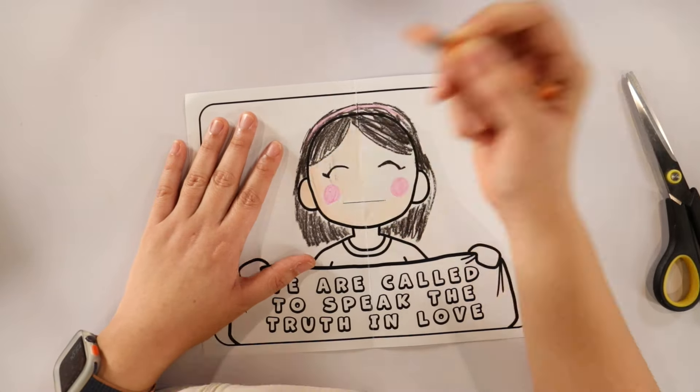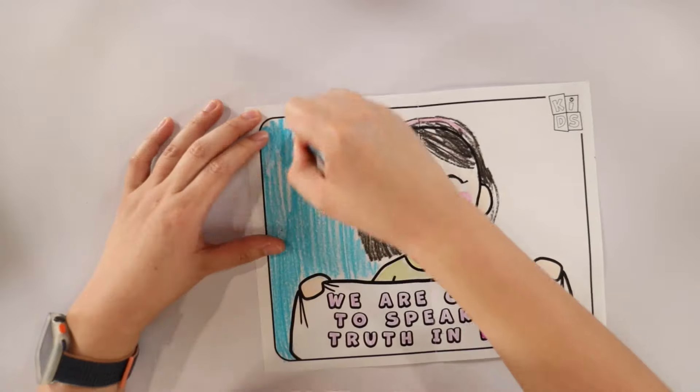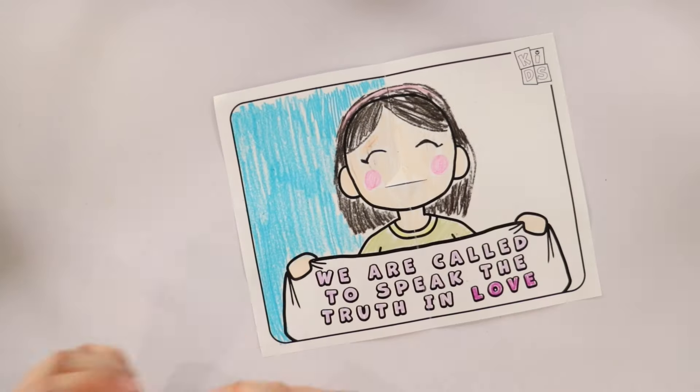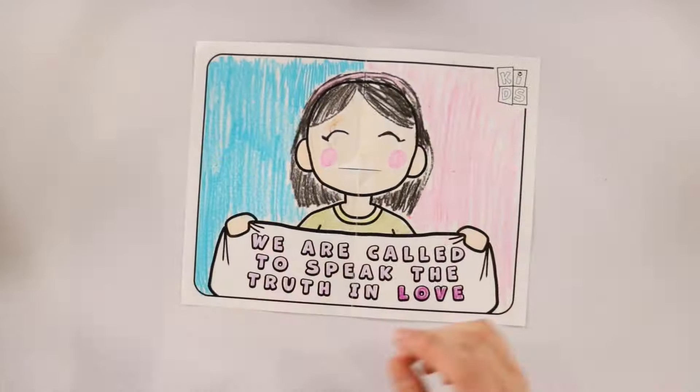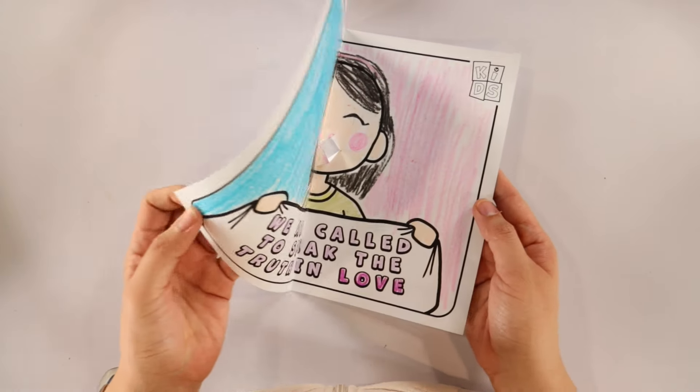Remember, as you're doing the craft, remind the kids that we are not called to tolerate sin, but we're called to speak the truth in love. And that's it for our craft — thanks for watching!